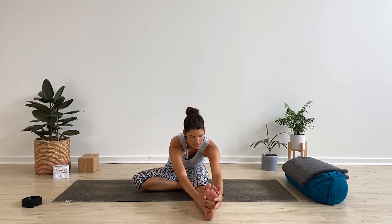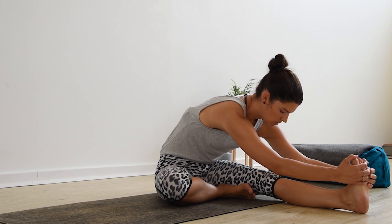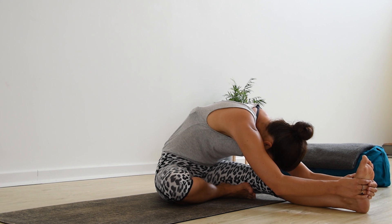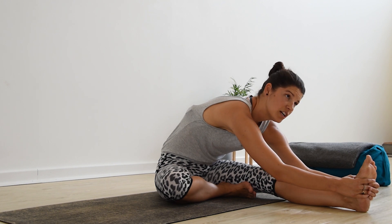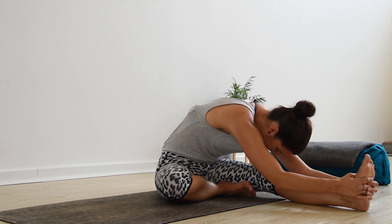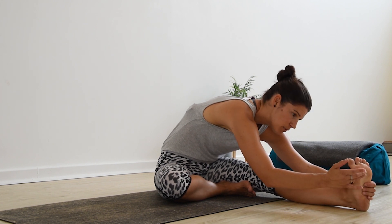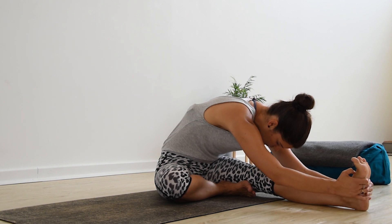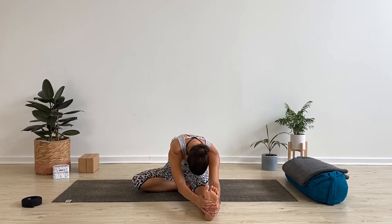Reach the hands up, and as you exhale, fold forward reaching through the fingers, lengthening the heart forward, starting to surrender over. Really press out through the heel and flex the toes in toward the shin. Take the nose toward the knee or maybe the chin toward the shin. Allow yourself to settle into the pose, breathing. Have a little play with the foot — pressing the inner sole, flexing the toes either way; you'll feel it differently through the back of the leg. Try to relax the shoulder blades down the spine, creating space around the ears.